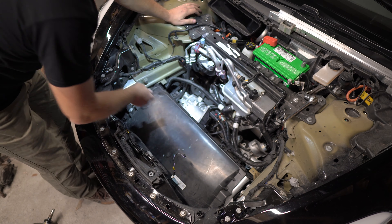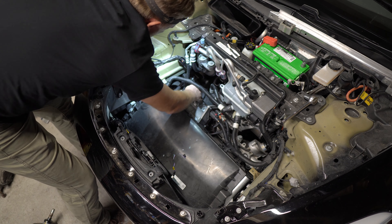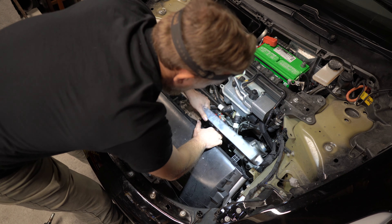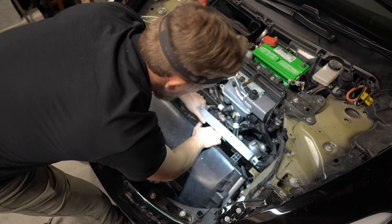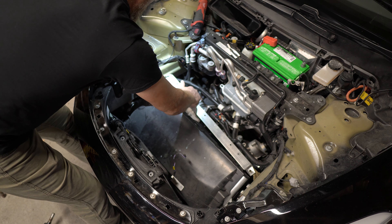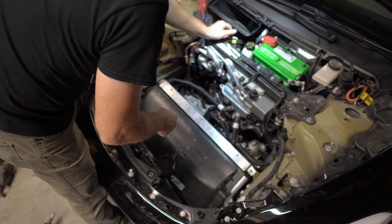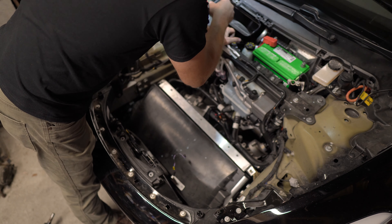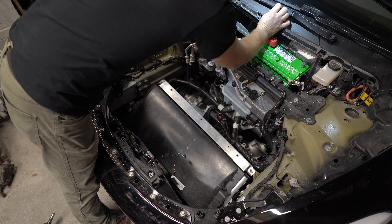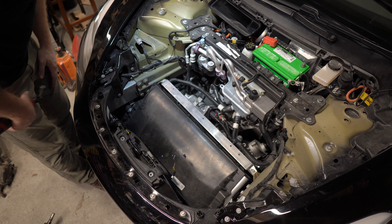Nice and tight. Alright, just like factory. Before I fully assemble it I'd like to take a test drive. I'm pretty sure that rack and pinion was the issue because I can already tell the wheels are turning much more easily. Let's fire the car up and see how it works.